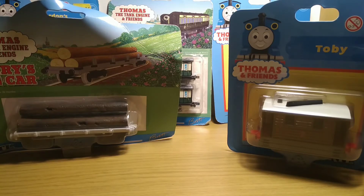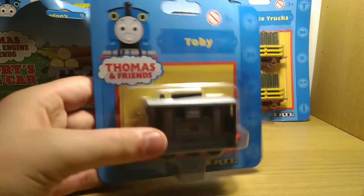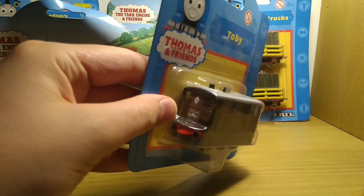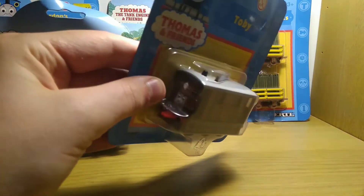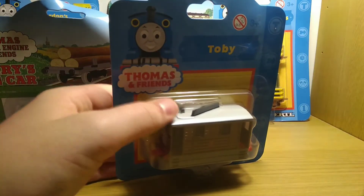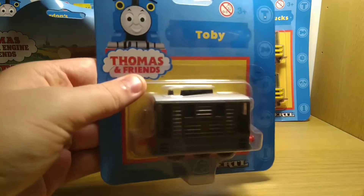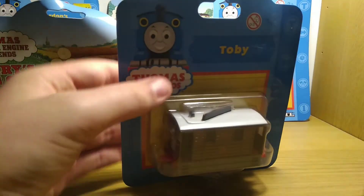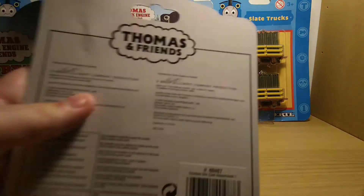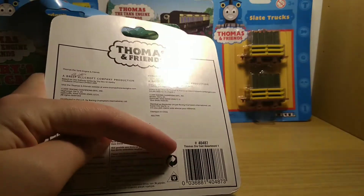Here's Toby. I'm sure I'm not going to open him — I already have three molded face Tobys, including one in this style, all with slight defects. One's roof is glued on backwards, one the roof comes off, and the other one's front coupling is broken. So it's nice to have one in perfect, mint condition unopened. I'm going to keep this one packaged — you can actually see that's an original sticker on it there.